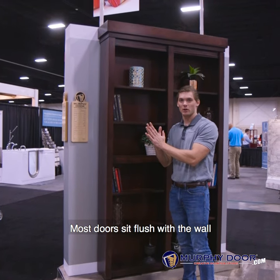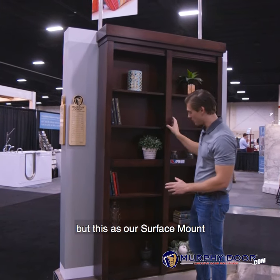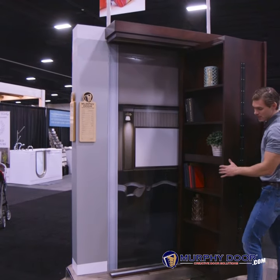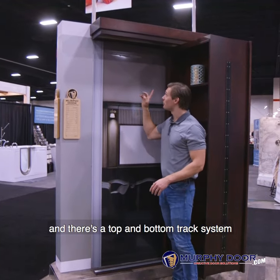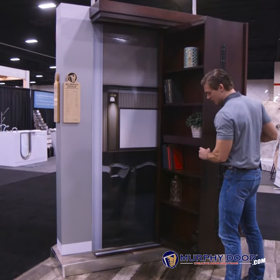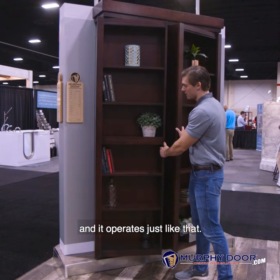Most doors sit flush with the wall, but this, as our surface mount, is actually a bifold. So you can open that up like this, and there's a top and bottom track system that this slides on, and it's very smooth, and it operates just like that.